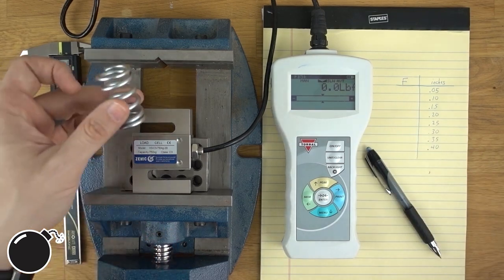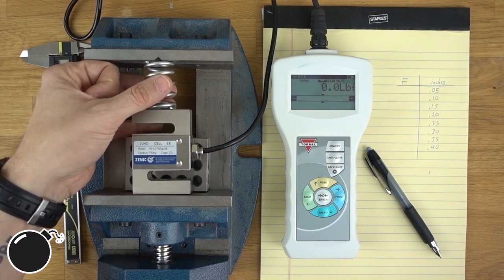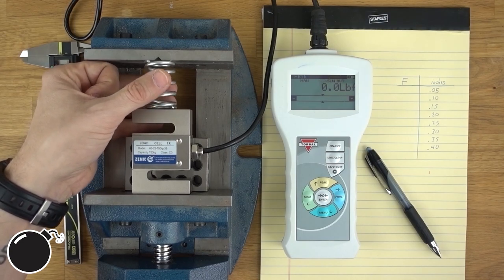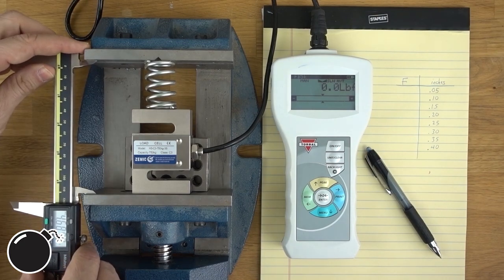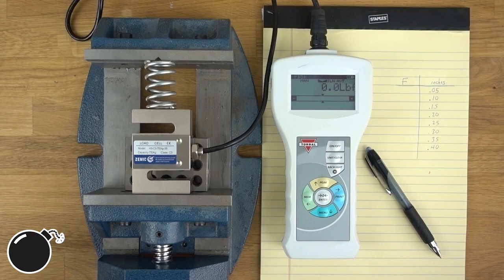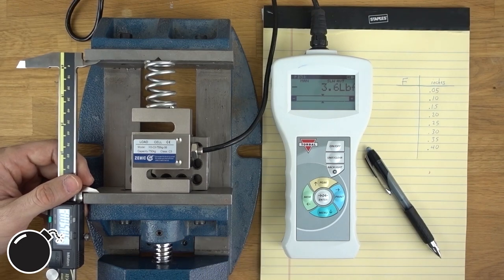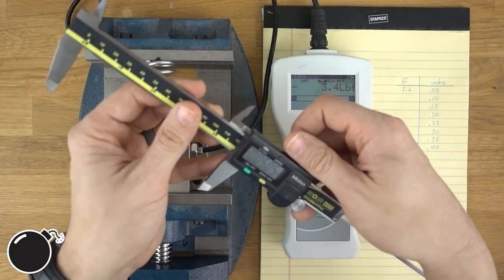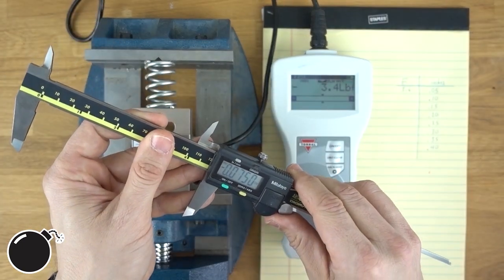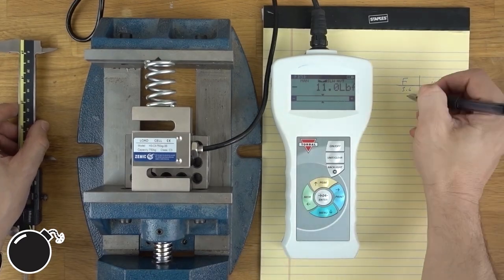So I'm going to put the stock spring in here. Right now it's free — I'm going to adjust the vice until just where it can support the spring, and I'm going to call that zero compression. I'll zero my calipers. Now I'm going to go to my first compression, which is 50 thousandths. I compress the vice and I get 3.6 pounds. Now I'll set to my next travel amount, 0.1 inches. Close the vice up to that and now we're reading 11 pounds.